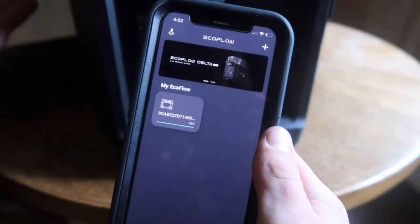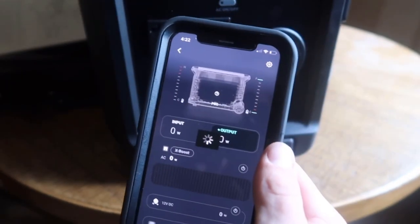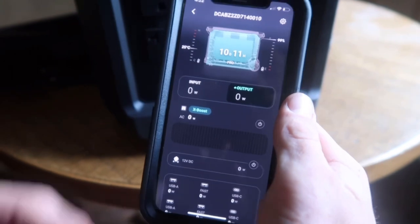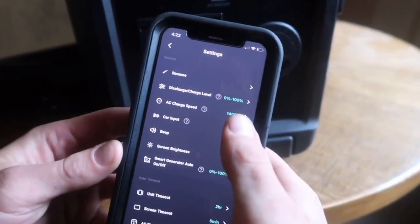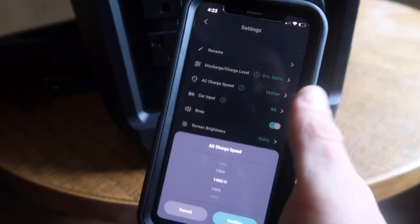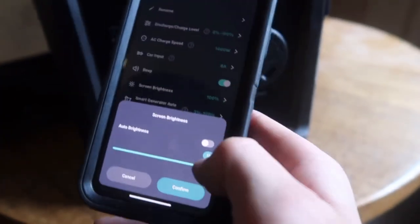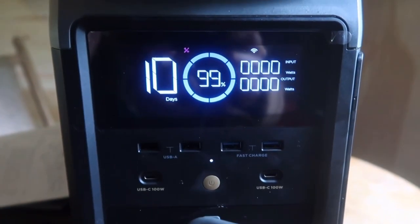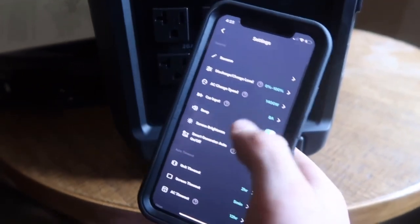This is the EcoFlow app and it's very user-friendly — even I was able to understand it and I'm not good with computers. It's easy to pair using the button on the side, and it walks you right through it. It shows battery level, temperature, and pretty much everything you need to know. What I really like is how many things you can change with it — this is where I changed the charge speed from 1800 watts down to 1400 watts because my generator handles that better. Changes happen immediately, and it's really nice to control everything right from your phone.